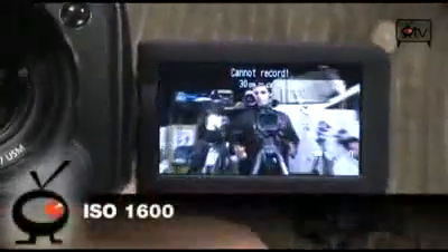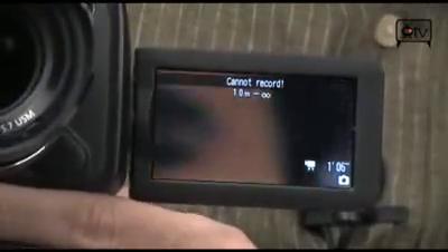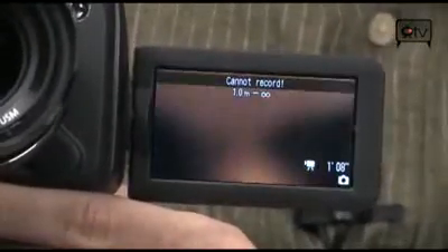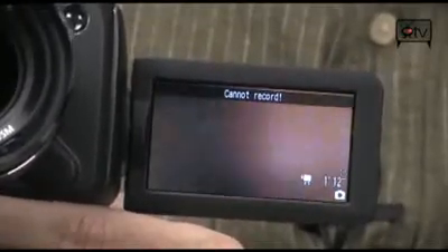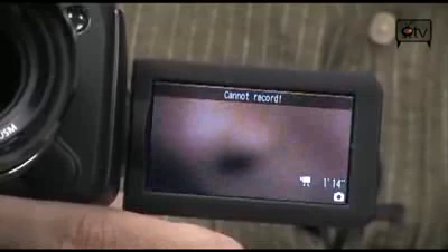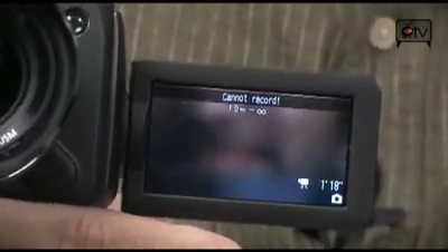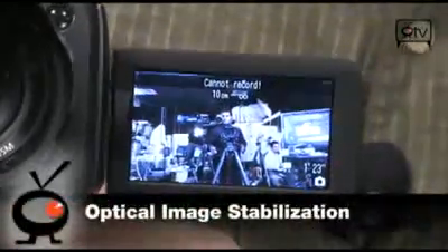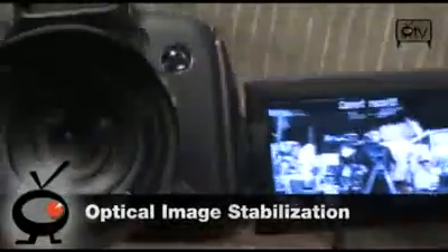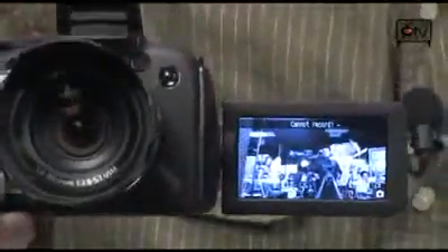It'll go up to 1600 on the ISO. Look at that — that's what 20x is going to get you, and there's 80x right there. And as you notice, even at 80x this thing is extremely stable. We can even check for nose hairs from right here, and it's dead stable because it has some really fantastic optical image stabilization on board — ultrasonic, in fact. And if it's ultrasonic, it's going to be awesome.